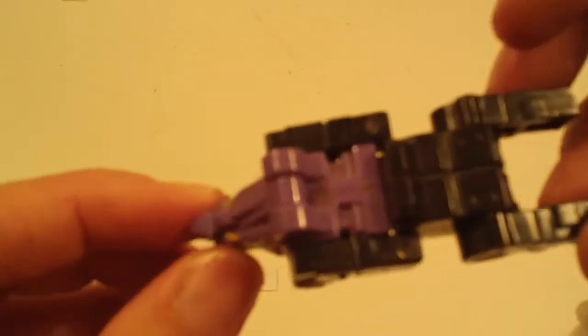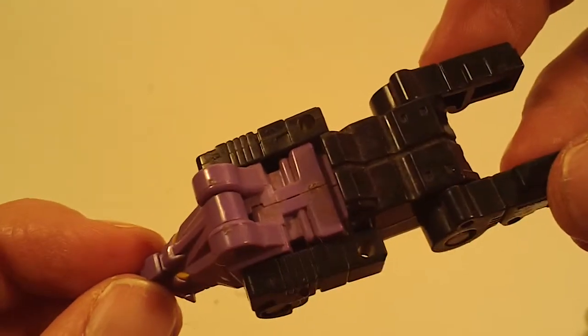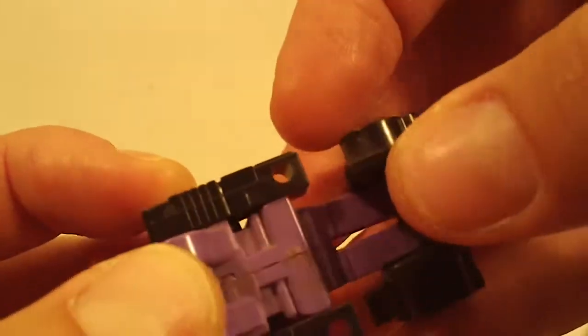And same with this guy, I don't know who he is yet. Could use a light cleaning, missing some stickers, otherwise fine.